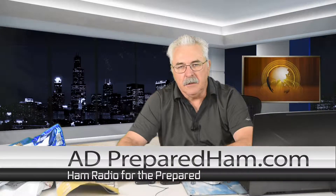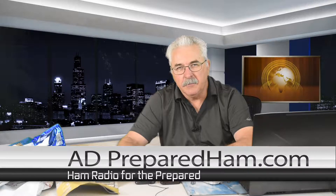Hey guys, this is A.D. at preparedham.com, the website that was started because of Angry American's book "Going Home" series. Everybody wanted to get into ham radio after that book series, since I was the subject matter expert in the beginning, getting Morgan hooked up with Sarge at ham radio. I helped Chris out with that before he became a licensed operator. So that's my background, that's how the website got started.